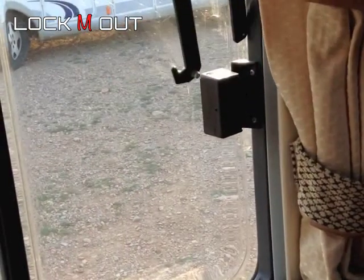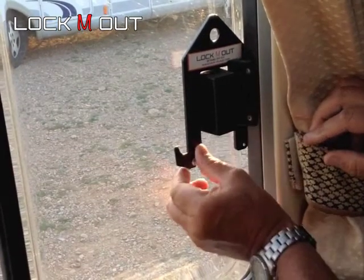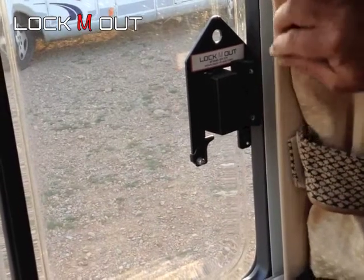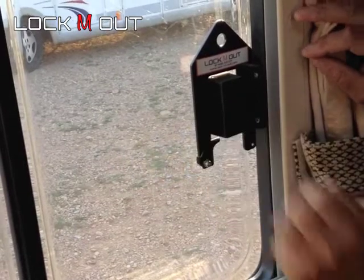By sliding the device completely over the keep and the catch and then putting this little device into operation, it secures the window from coming open.